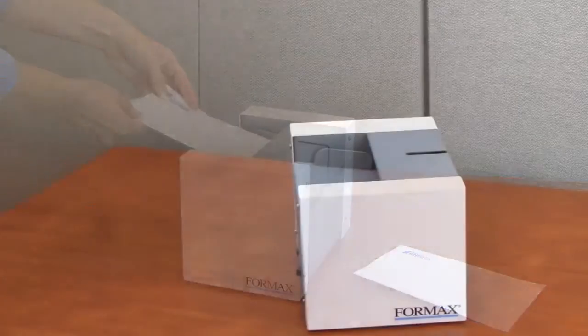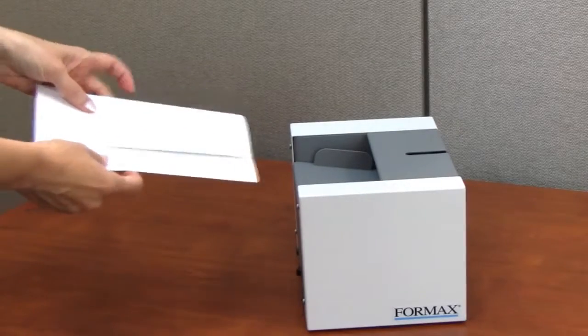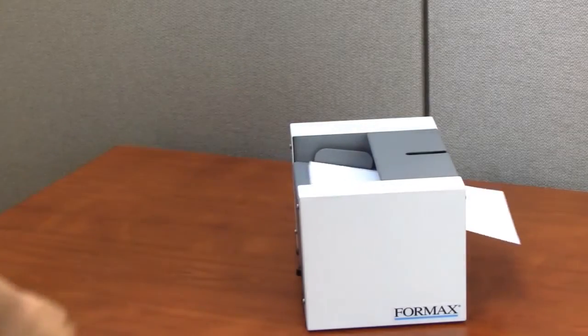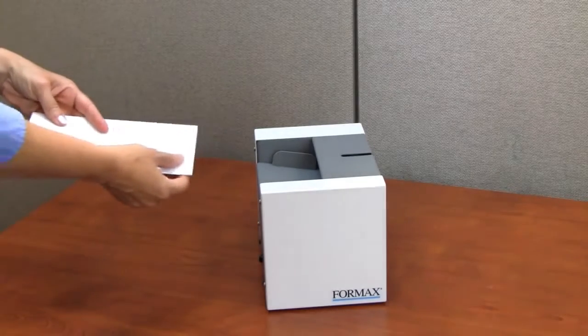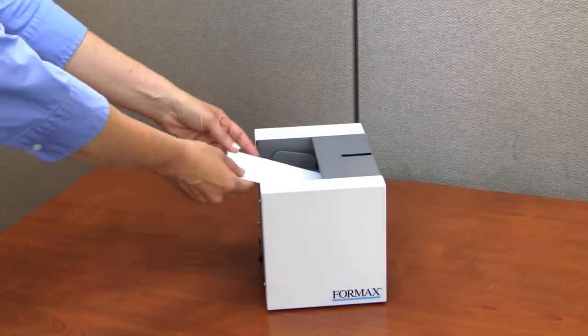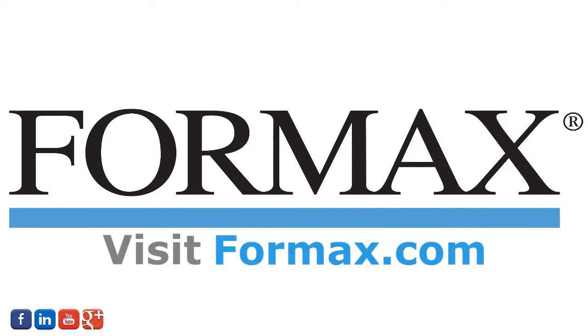The FD1000 can accommodate a wide variety of pressure seal forms, with a folded size of up to 5.5 inches wide, processing up to 24 pre-folded forms per minute. Proudly built in the USA with proven Formax technology, the FD1000 is an economical solution with the quality and reliability you've come to expect from Formax.